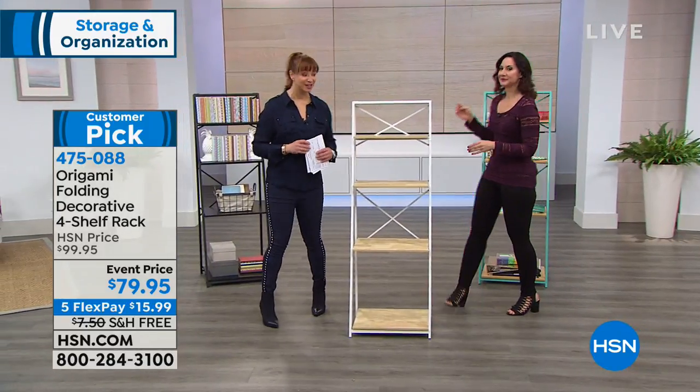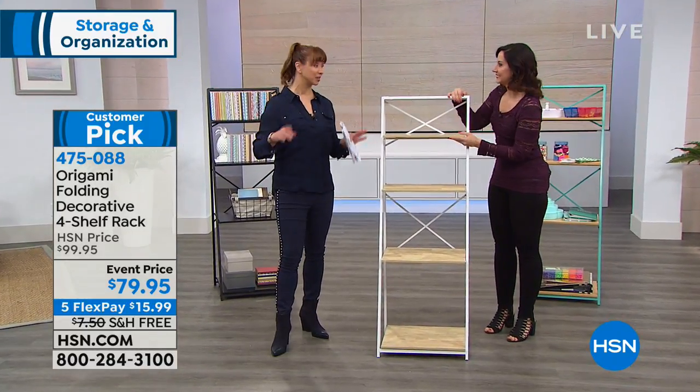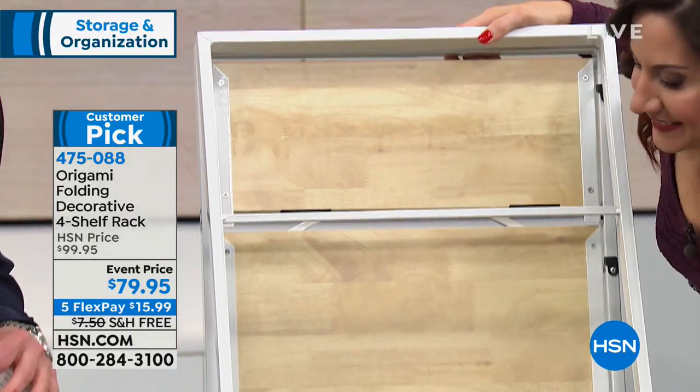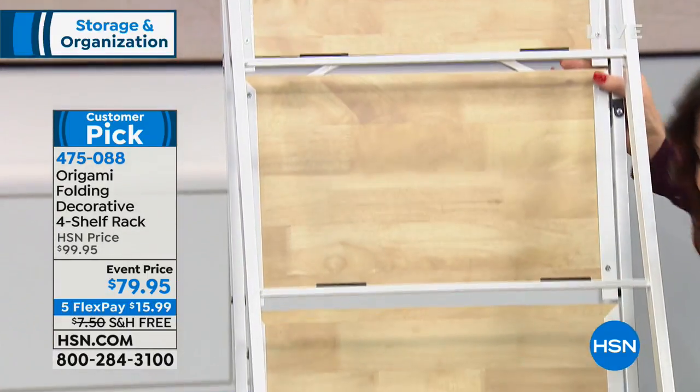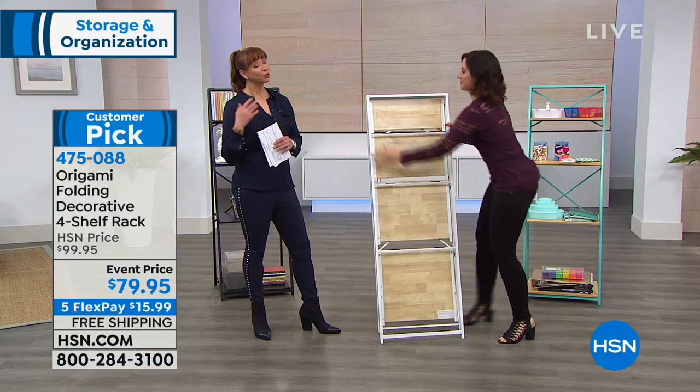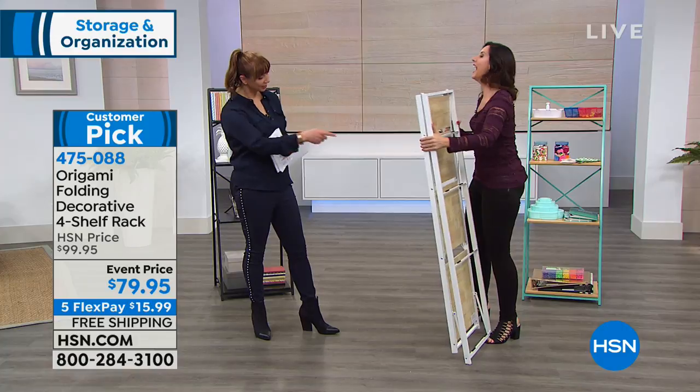We always welcome your phone calls here at HSN — we're not on Facebook Live for the next couple of hours, so give us a buzz, we'd love to hear from you. It's $15.99 on flex pay. What Rebecca is showing you is key for me — my tool kit is a butter knife.